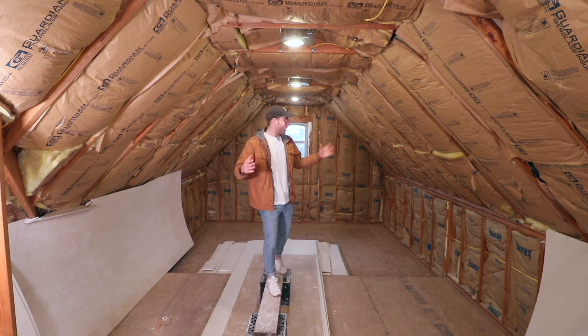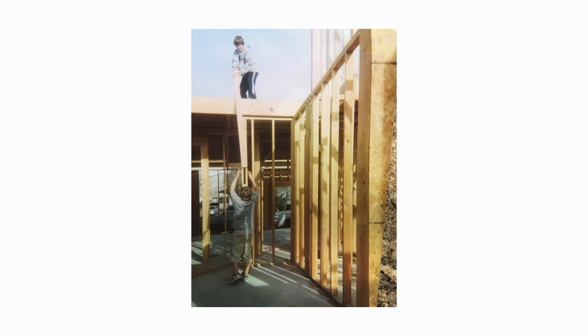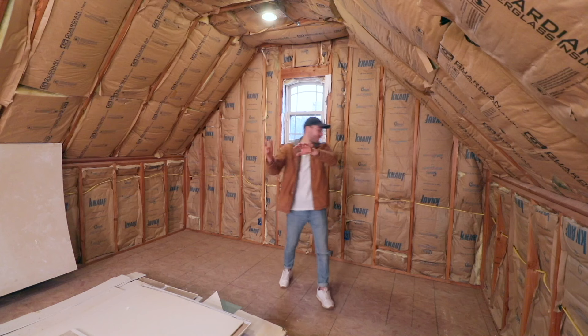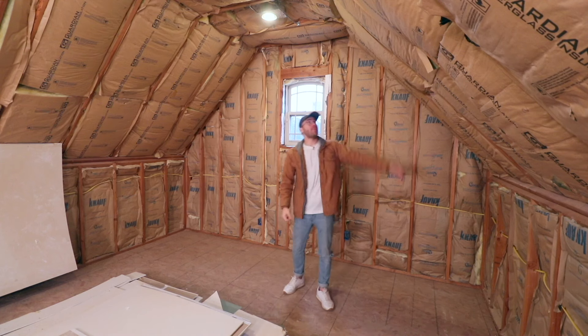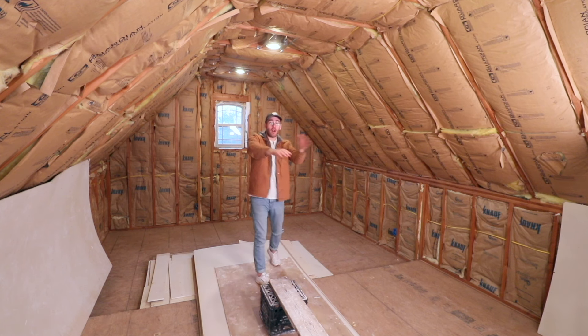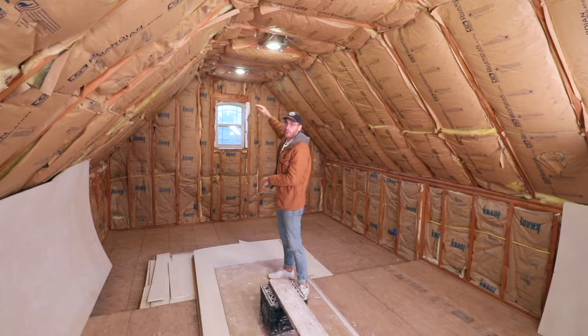Welcome to my parents' attic, where it has looked about like this for the past 15 years, since they built the house that I grew up in. Attics come in all shapes and sizes, but I think this is pretty common — built into the roofline of your house. That's why we have this half wall running the full length of the space and this pitch to the roof. It's about 24 feet long and 14 feet wide, separated into three platforms that gradually get lower for more headroom.